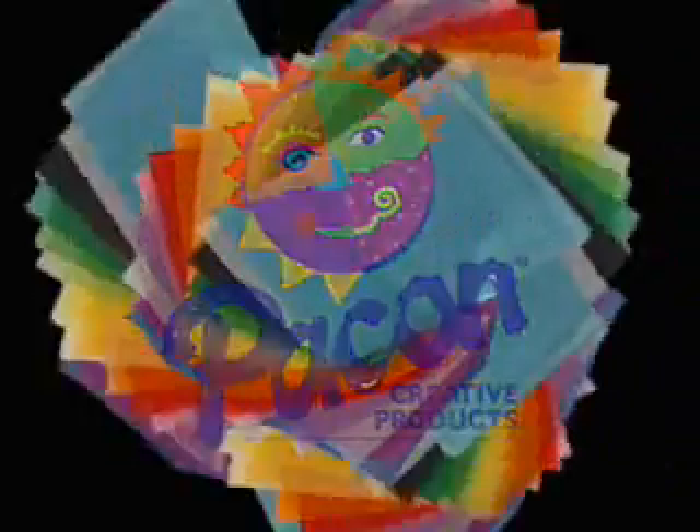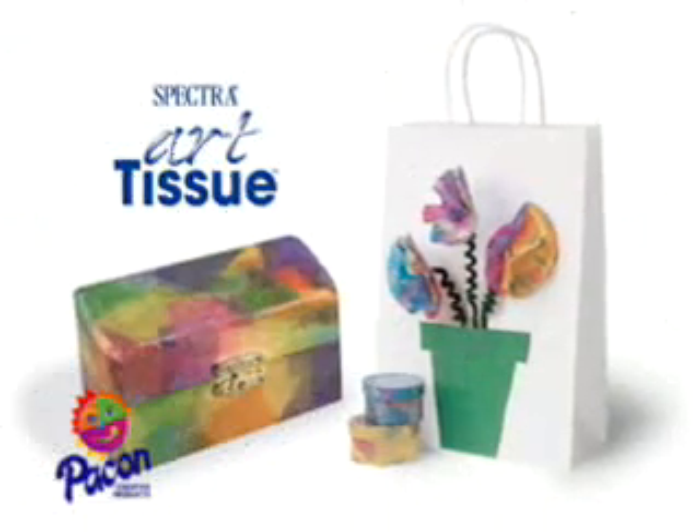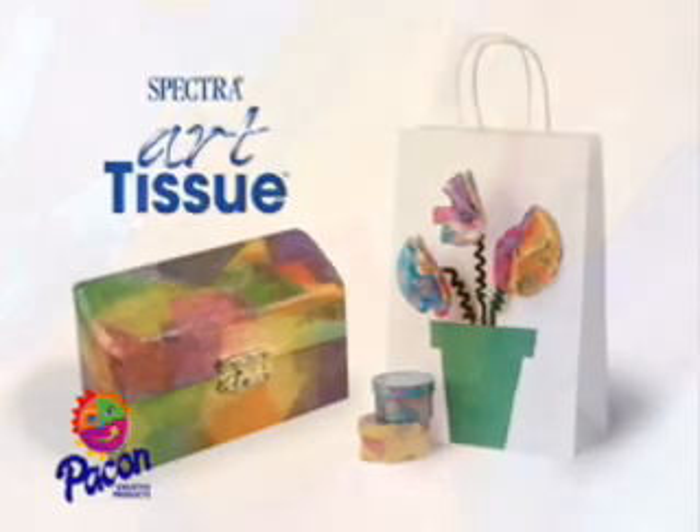Pacon presents Spectra Deluxe Art Tissue, full of surprises. You know Spectra Deluxe Art Tissue as your favorite choice for multicolored craft projects. But did you know you can paint with Spectra Deluxe Art Tissue too?